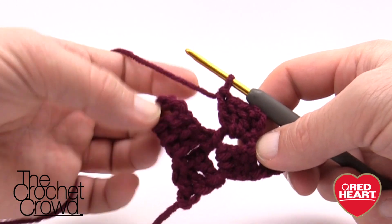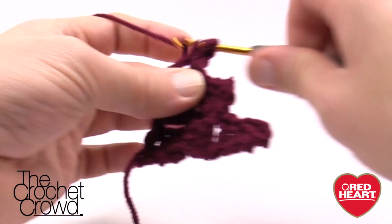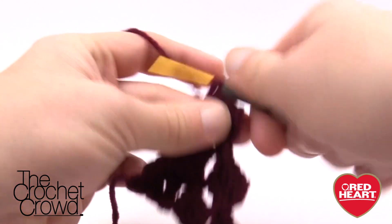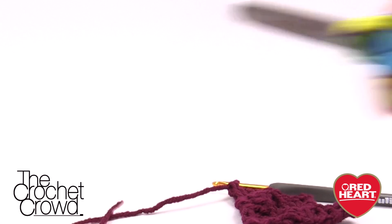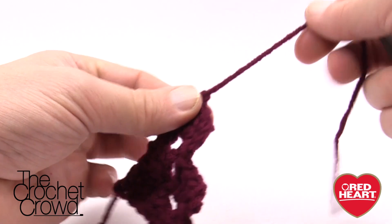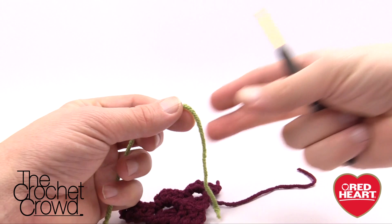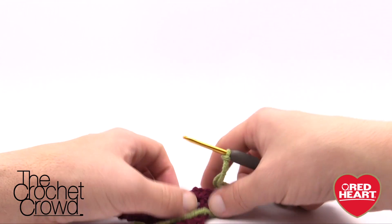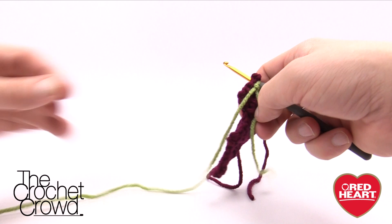Once you get your three in, look for the next outside space, slip stitch first, then chain three — 1, 2, 3 — and then three more double crochets. Each one of these in the very beginning of that block has only three rows. Once you have that done, fasten this color off — grab your scissors, trim, and pull it through the hole and you're ready to go. Remember where this is because when you pick up the next color you'll be ready.